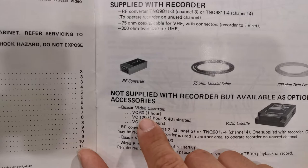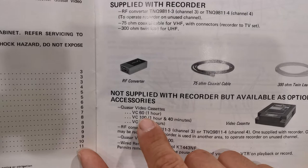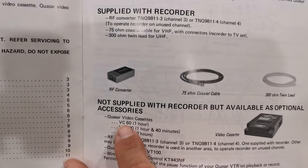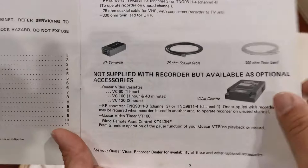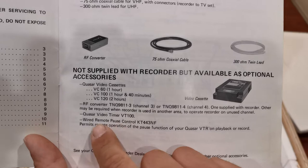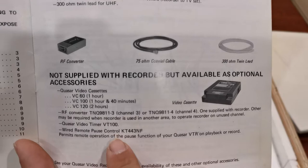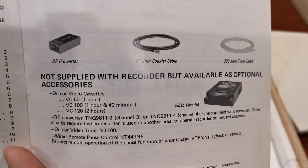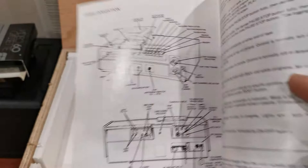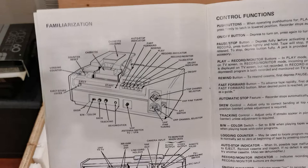The manual shows Quasar video cassettes — VC60, VC100, and VC120. Nowhere in here do you see the VC30, which is pretty strange. That's the reason I didn't know they existed — I've seen images of this manual online and never saw VC30 mentioned. But they do exist — I have one. The machine came with the RF converter, the timer, the VT1000, and the wired remote which would allow you to pause recordings to avoid recording commercials. But I love knowing that most of my videotapes have the original televised commercials.